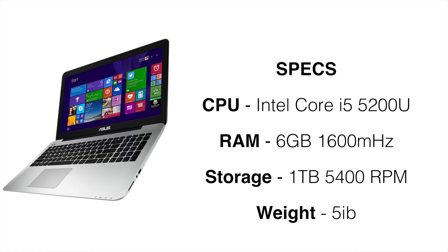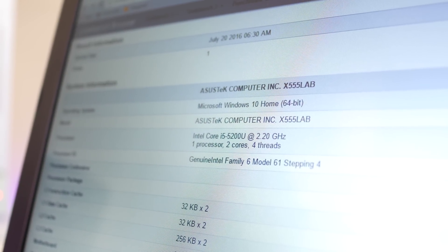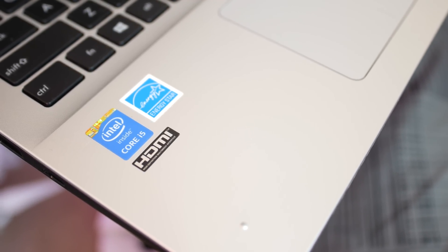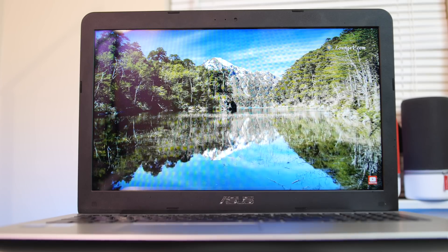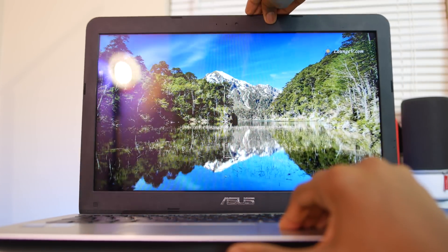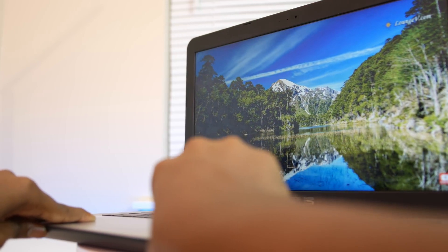For the configuration I have, you're getting an Intel Core i5-5200U, 6GB of DDR3 RAM clocked at 1600MHz, and a one terabyte 5200 RPM hard drive — which I replaced with an SSD. You can also get this at a slightly lower or higher configuration with either a fifth-generation Intel Core i3 or i7, but you still have the same amount of RAM and storage. Opening it up, you're presented with a little over a 720p TN panel which doesn't have the best viewing angles or quality, but considering what you're paying you should expect that, and you can always hook it up to an external monitor.